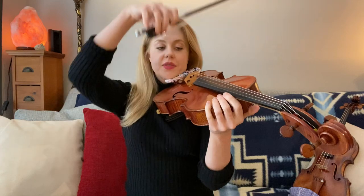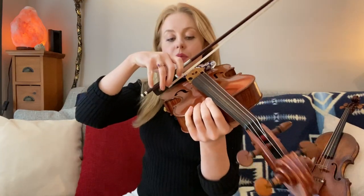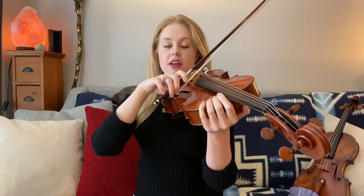So let's just lift up and down a few times. When you put the bow on the string, try to relax. The violin or viola is now supporting your arm weight there. So you should kind of see the string sag a little bit under the bow.